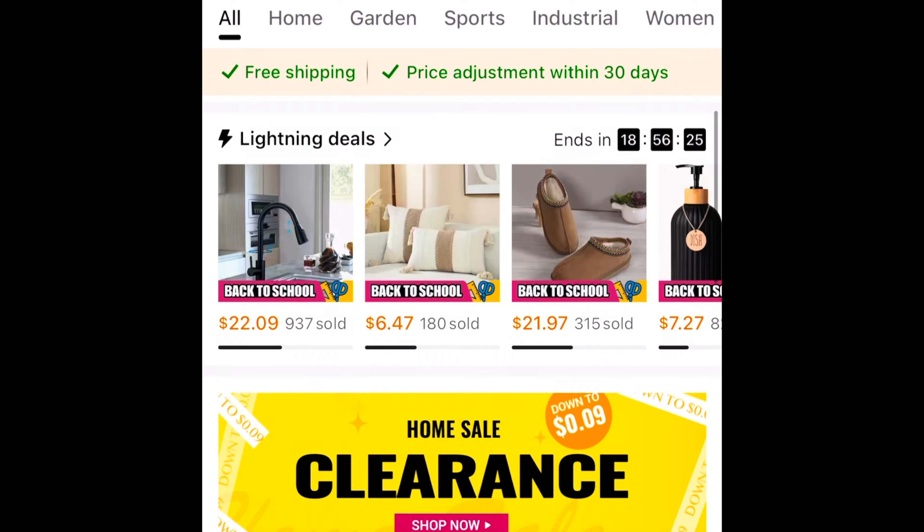Hey, welcome back to my channel! For today's video I have a huge Temu haul. I know how much you guys love watching Temu hauls, and so do I. Not only do I love watching the hauls, but I love getting stuff from Temu. I have since put my own orders in to Temu since my last collaboration with them, because I just love their stuff so much.